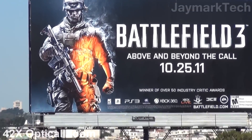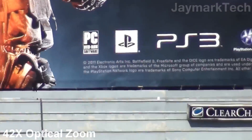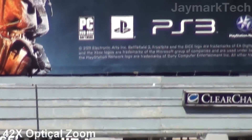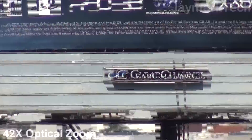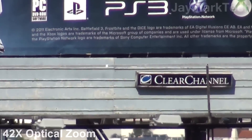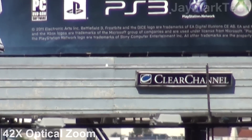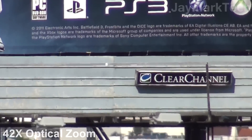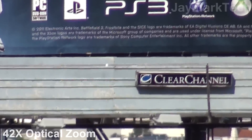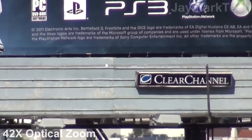Let me see if we can read the fine print down there. Alright, so I can actually read it — it's that clear. It says 2011 at the Chronic Arts Incorporated, Battlefield 3, Frostbite and the DICE logo. As you can see, the zoom-in capability is actually very good and it's very clear.